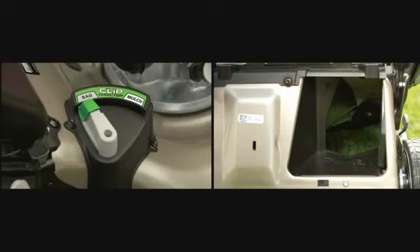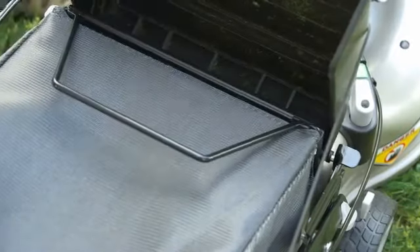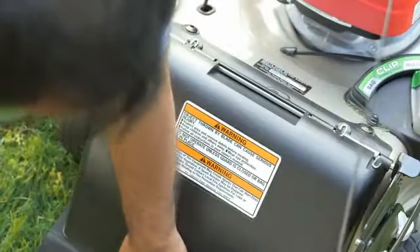To mulch the clippings, squeeze the clip director lever and move it to the mulch position. If the grass bag is attached, lift the discharge guard and remove the grass bag.